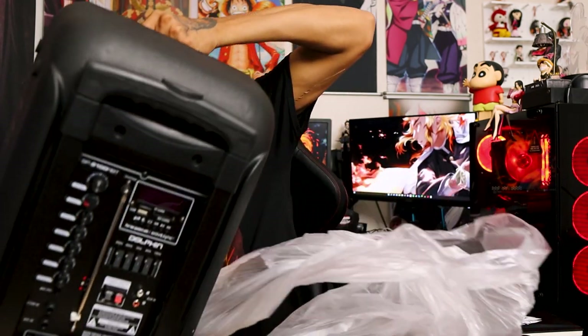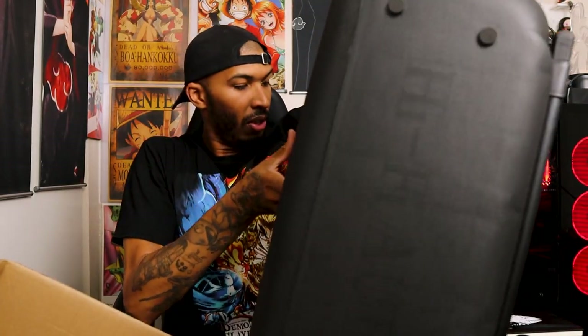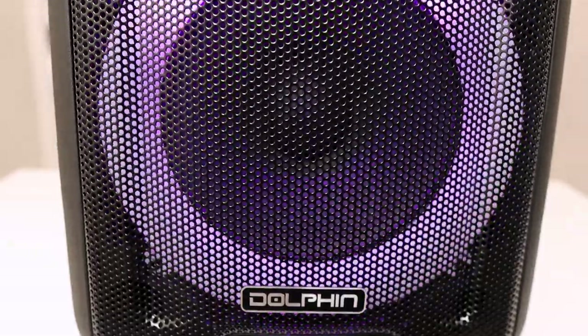We're just going to pull the speaker out of here and see what we got. I'm in a tight space here, so I'm not trying to knock everything over. There we go — this thing is big. Look at that. So like I said, this is a $200 speaker right here by Dolphin.